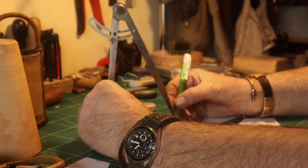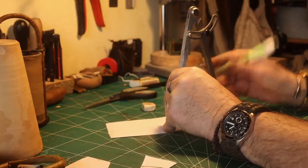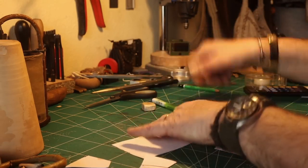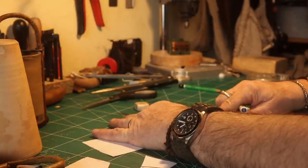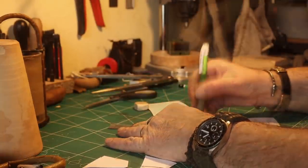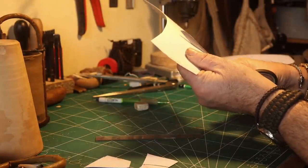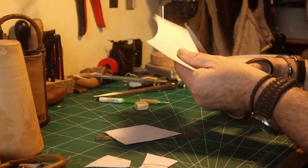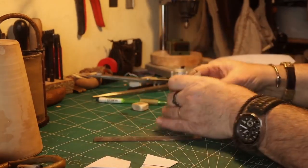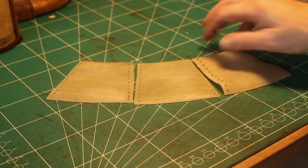Then I find out what one-third is and just mark it three times on both sides, and then I divided it. You can see I number them one, two, and three so I know how it's going to be assembled. After that I transfer it to the rawhide, and here I have the three pieces cut out and marked where the stitching is going to be.